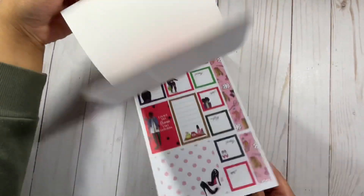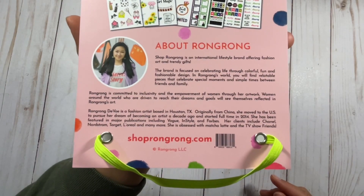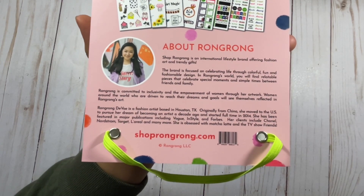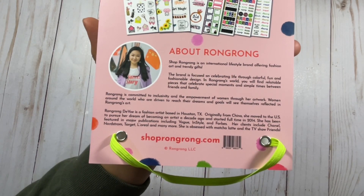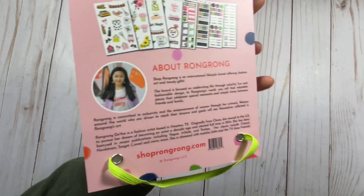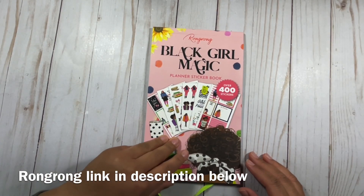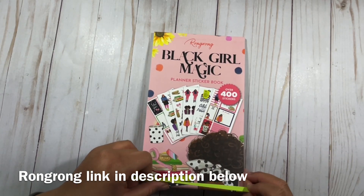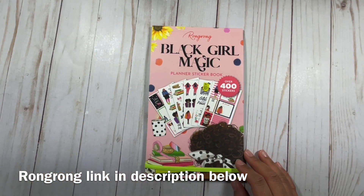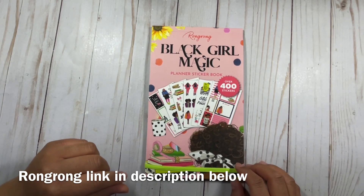I love everything about this sticker book and Rong Rong did not disappoint per usual. On the back it says more about Rong Rong — you can pause and read that. I really love how beautiful these stickers are, and I just feel like she truly doesn't leave anyone out. They are so inclusive — different skin tones, different hairstyles, different styles. Check out this sticker book as soon as you can — don't walk, run! I'm going to be using it in my petite planner, and I'll also be doing a vertical planning video. Be on the lookout and let me know in the comments what you think.